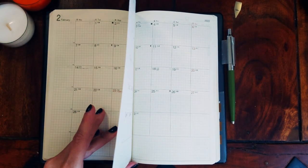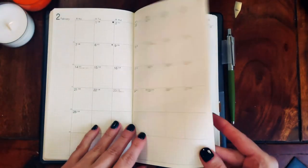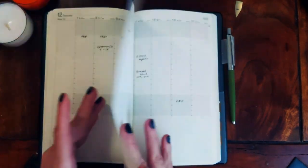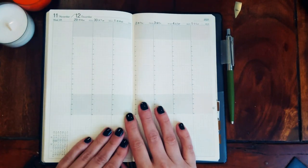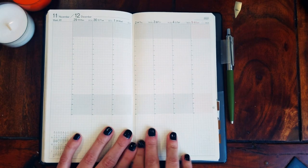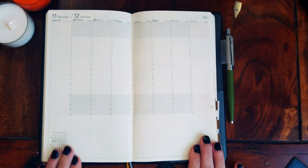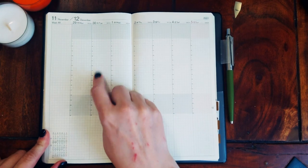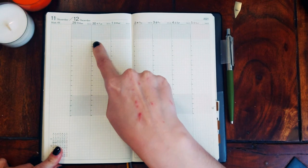The grid is nice for my handwriting — I don't write very small but also not very big, so it's fine for me. After the months, you have the weeks. They are also Monday start, obviously. They are vertical, with some notes space on the side. They are hourly — the numbers run from 7 to 22, but it actually starts at 6:30, and you could use that extra space to make it a 24-hour layout if your schedule is different.